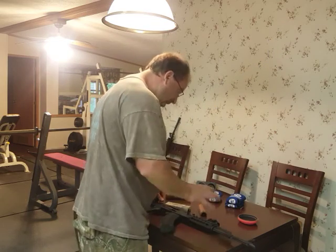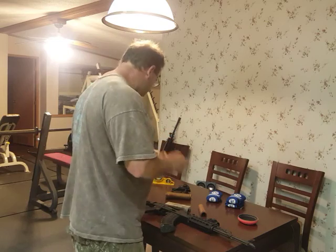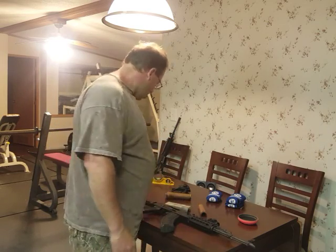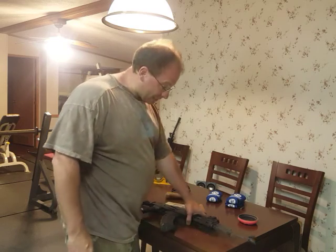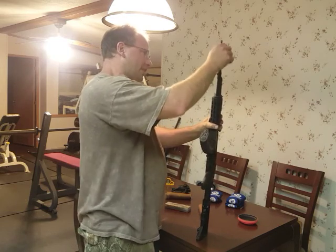I'm going to let the Loctite settle overnight, and tomorrow I'm looking forward to doing some accuracy testing with what is now essentially a new AK-47, even though it's not a new AK.